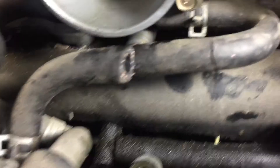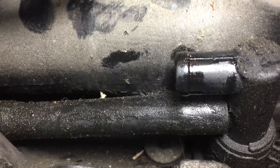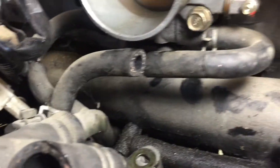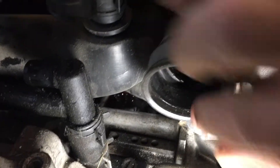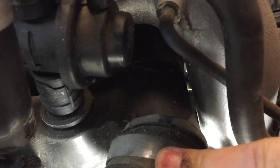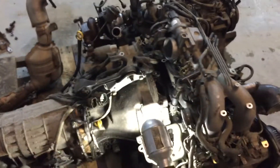It's actually the PCV lines down here — they're not clamped and they get real hard and brittle. They'll just weep, so you get a lot of oil residue blowing around in there. Also check the intercooler pipes: these will crack and tear and end up sucking all sorts of nasty dirt and junk into your motor.